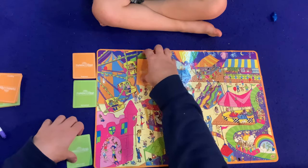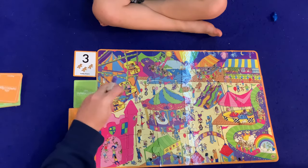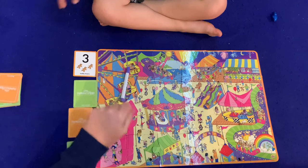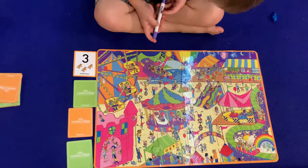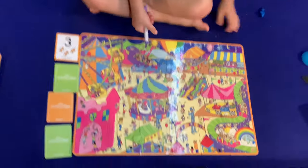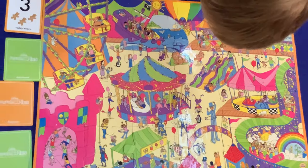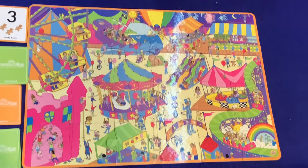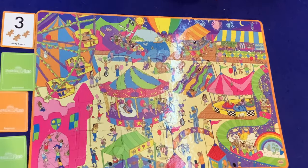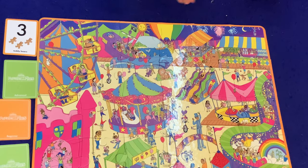Let's do it like this. So the first beginner card: we have to find three teddy bears. All right, let's keep our eyes open for three teddy bears. Hmm. Three teddies.